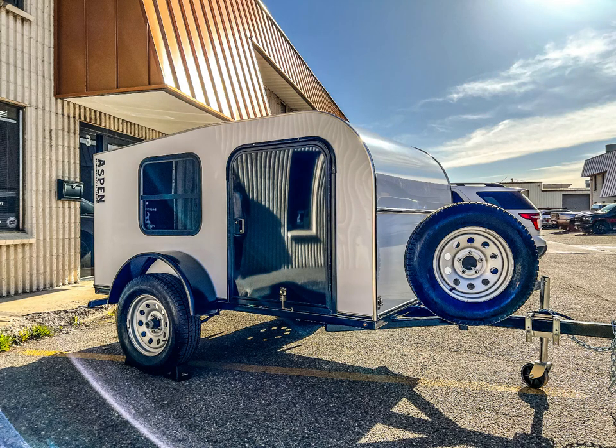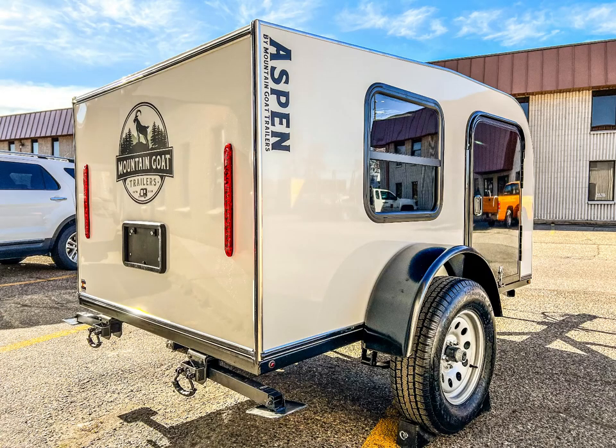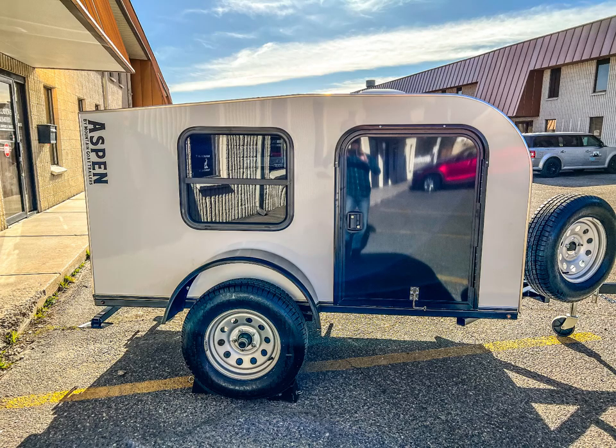The Aspen trailer is our basic highway camper. With an aerodynamic design reminiscent of traditional teardrop campers, this trailer is at home traveling down paved or forest roads to your next adventure. It is designed to be lightweight and easy to tow by most vehicles. The simple design and basic features keep it affordable, yet highly customizable compared to other trailers on the market.